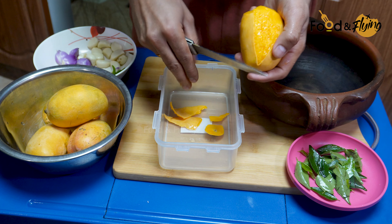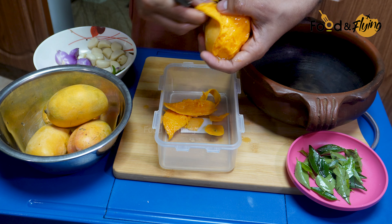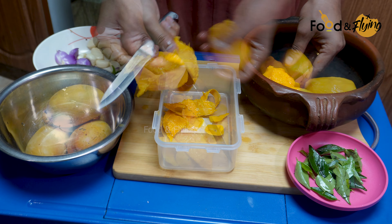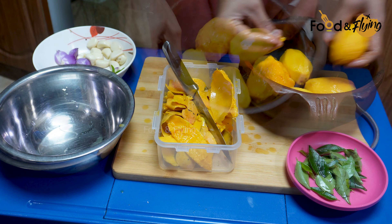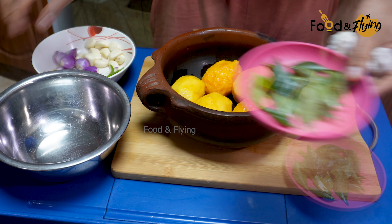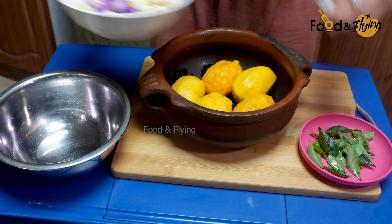Put the rice in the pan and mix it up. Add the rice in the pan.